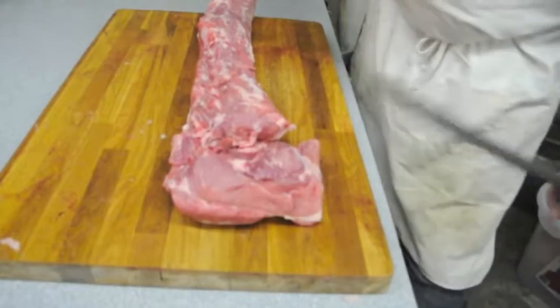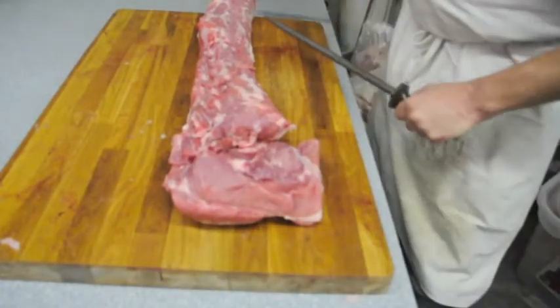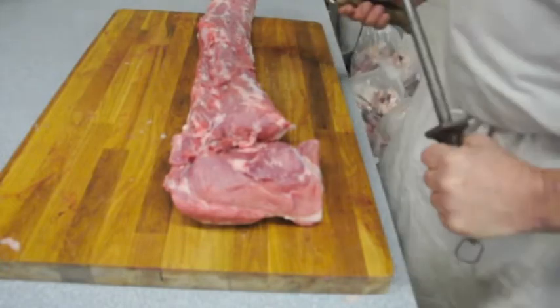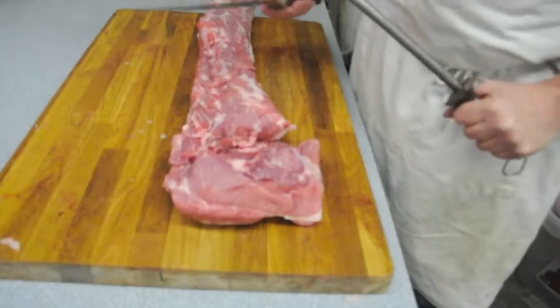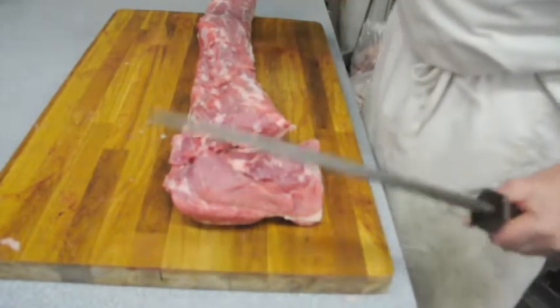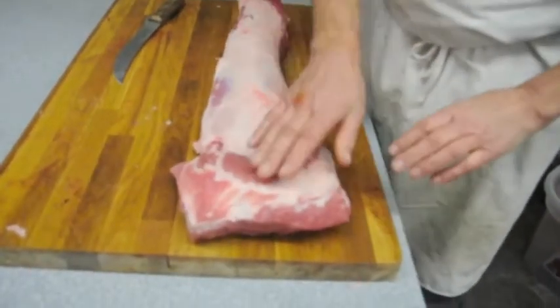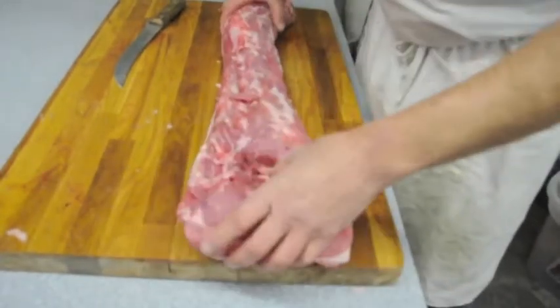Hello again. Today we're going to show you how to cut up some pork. This is a boneless pork loin, but it was taken off a whole half of hog. It's not cryovac or vacuum packed — this is a whole pork loin. I boned it out off the whole pig, boned it out and trimmed it up, so you can see how it's not all wet like you would normally get out of the vacuum packs.